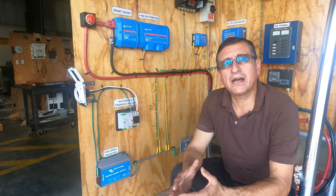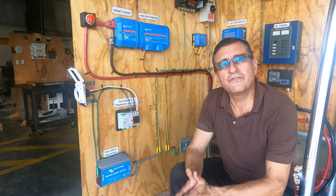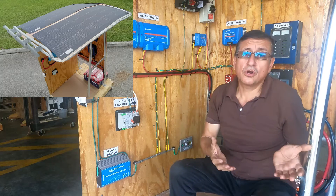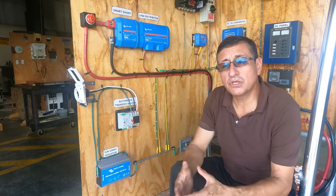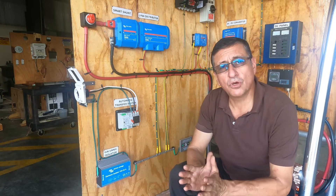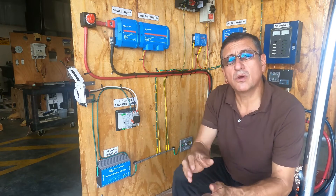In this particular case, I have the propulsion system and the house system. For the house, there are two possibilities: the house will be running with solar power, or with power from the generator. Of course, I am also going to install a shore power connection if the boat is on the dock and you want to connect to the pedestal. We are going to analyze the connection to shore power and to the generator.